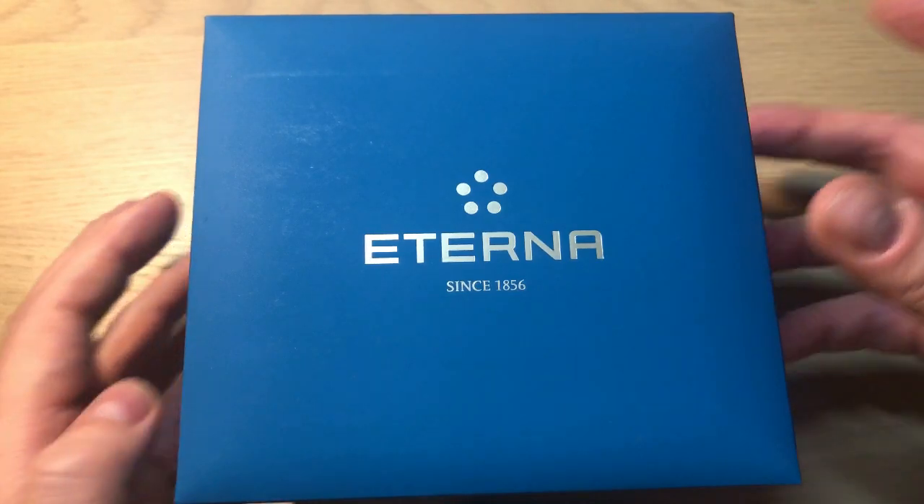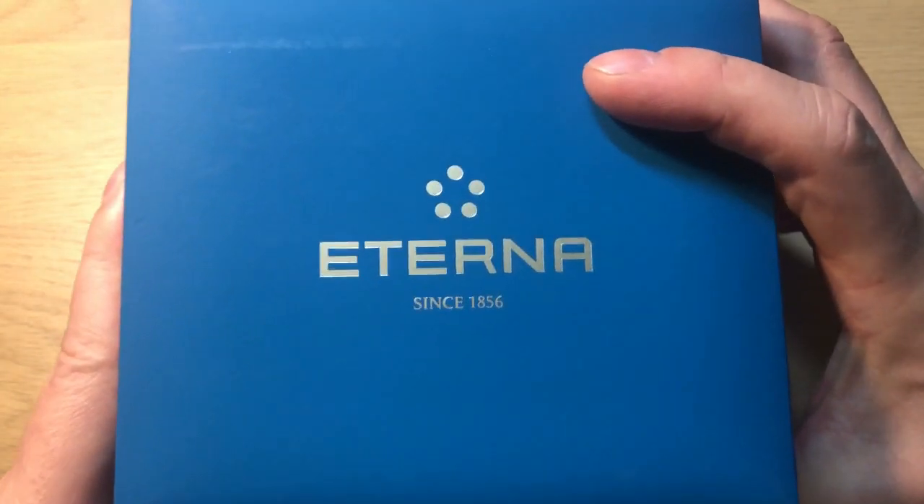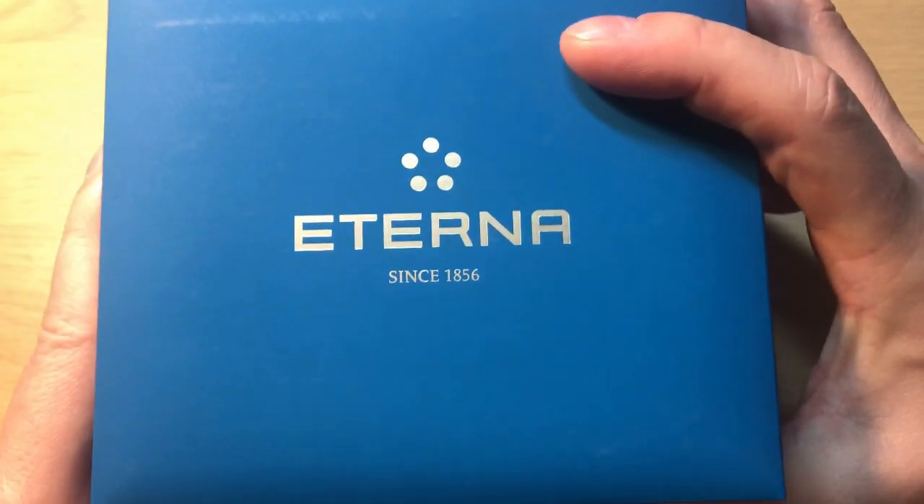Hello watch fans, it's Anders here on the WatchOn channel. Today a review of my very first Eterna watch.